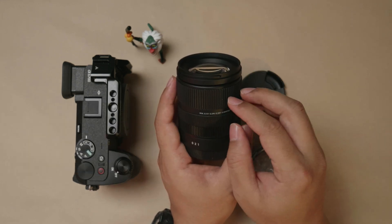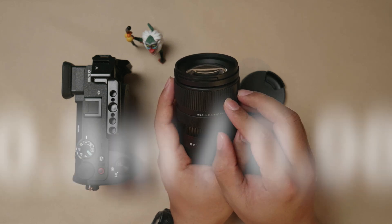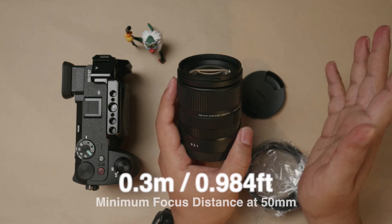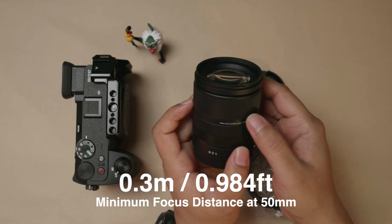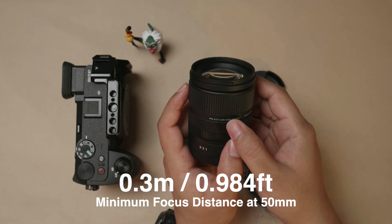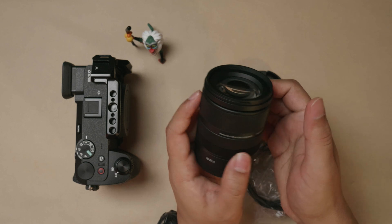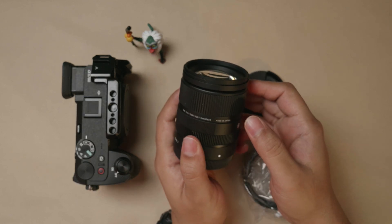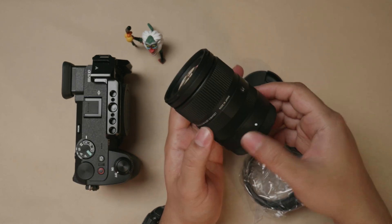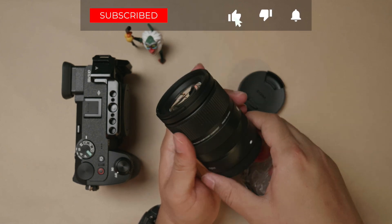The minimum focusing distance for this lens is 0.21 meters. At the narrow end of 50 millimeters, the maximum close-focus distance is 0.3 meters — that is 300mm, which is a very small focusing distance. I'll be doing a very detailed focusing test for this particular lens, so please subscribe to my channel to watch out for that.